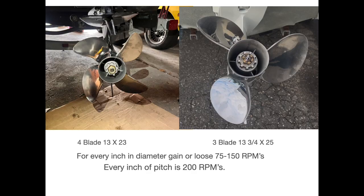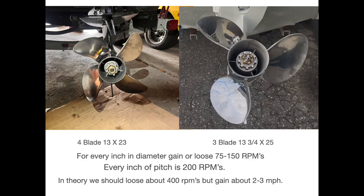We also went up two inches in pitch. As a guide, for every inch of pitch you gain or lose 200 RPMs.